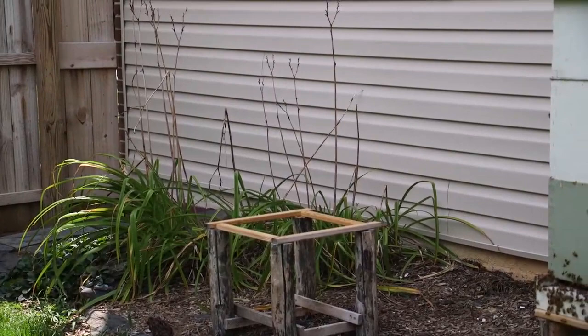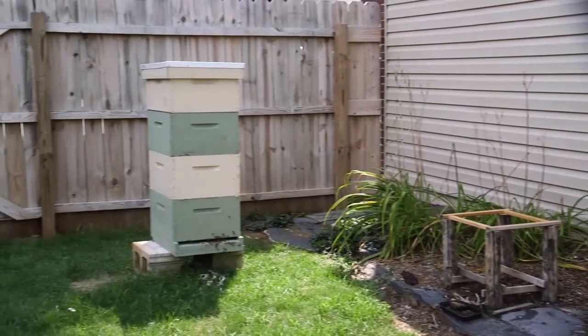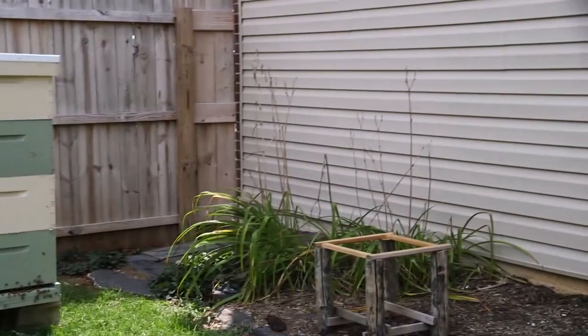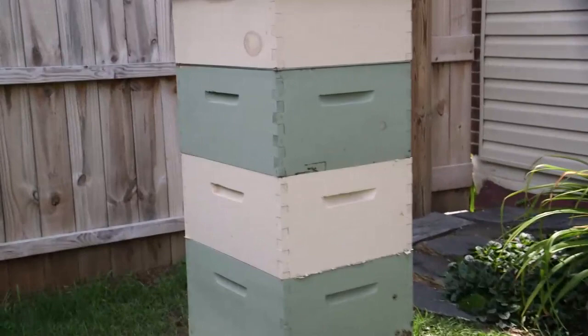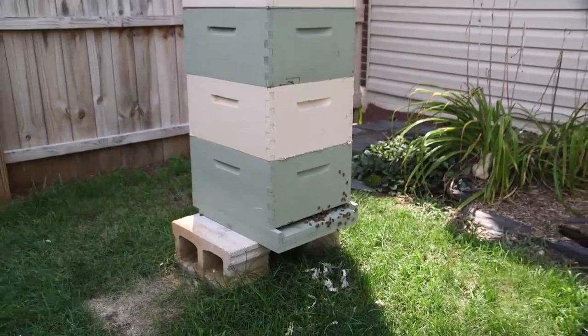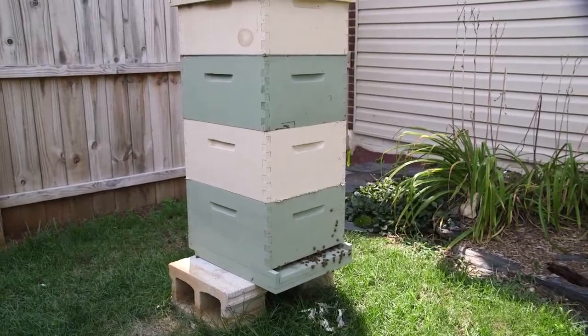Back to the hive that went queenless — the worker bees actually started to lay drones. So what we decided to do is combine the hive that we split with both of those hives. We had two supers with the queenless hive, and we added the super from the hive that we split, and added newspaper in between the two hives to prevent them from fighting. As you can see, newspaper shreds are everywhere.